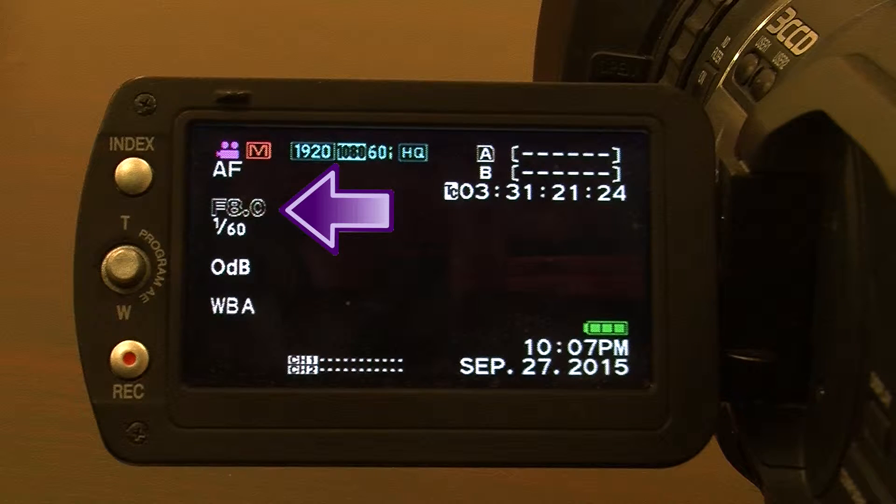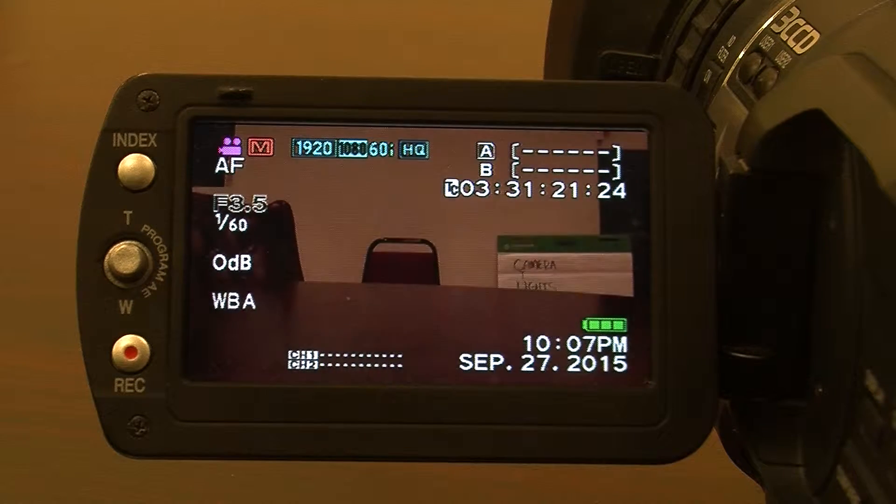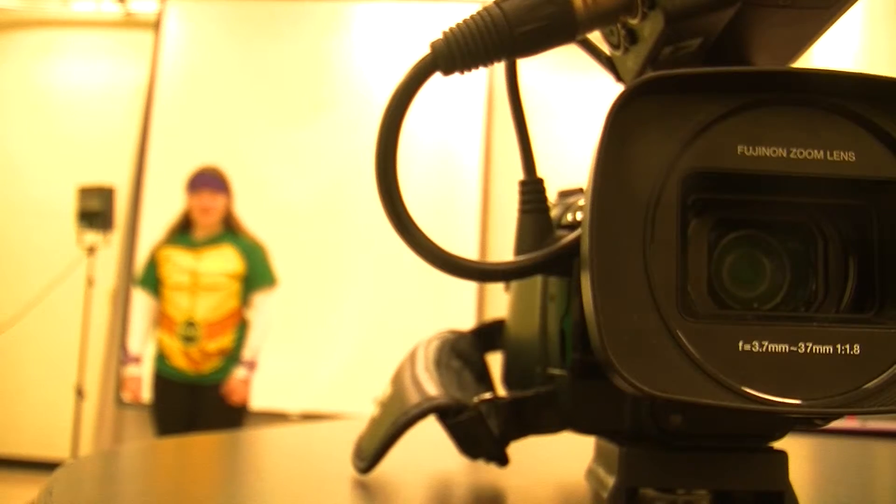The smaller the number, the bigger the iris. The bigger the iris, the brighter your video will be, and the shallower your depth of field will be. Your depth of field means how far you can focus.